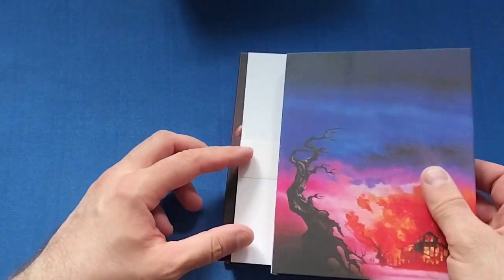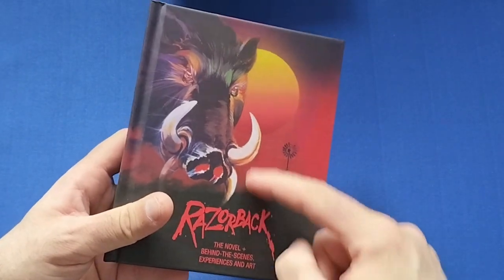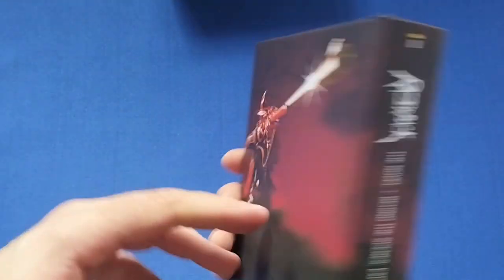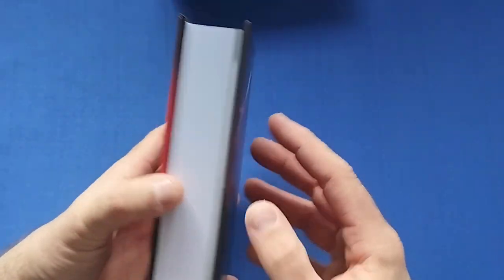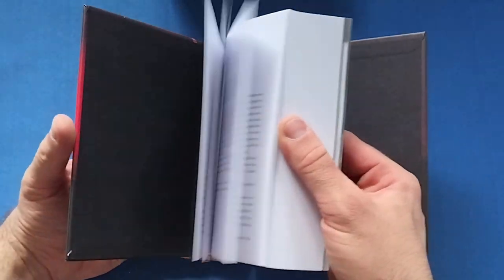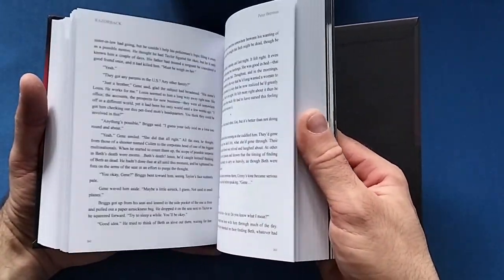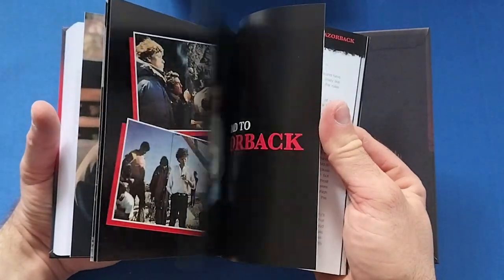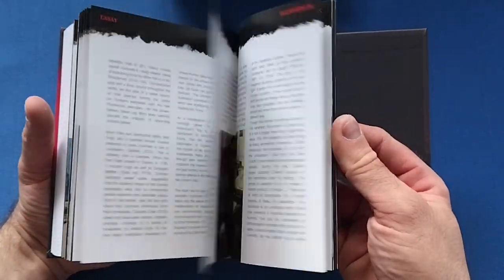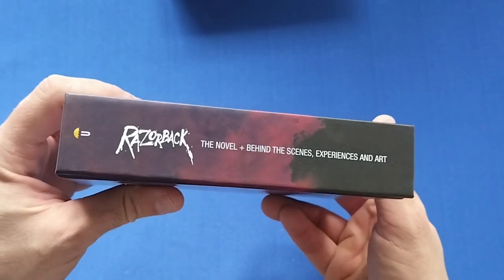Let's take everything out and look at the book first — it's a very hefty book with some different artwork on the cover. Very nice indeed. I'll probably give it a read — I'm away for two weeks in September so I'll definitely take it with me. Then at the back end you get some behind-the-scenes photos and stills from the movie. Nice hard cover — definitely going to read that.